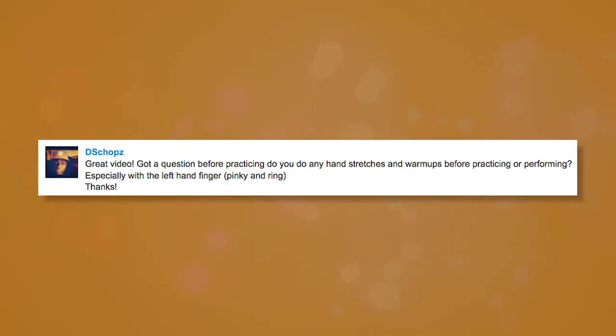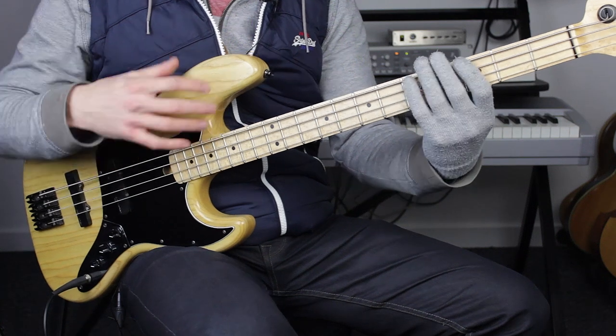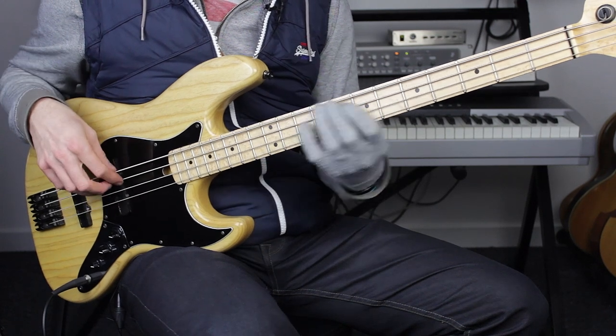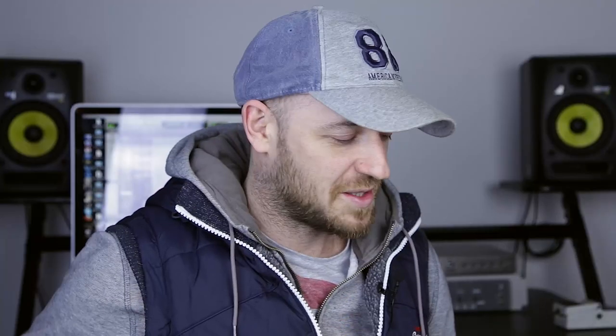Do you have any hand stretches and warm-ups before practicing and performing, especially with the left hand? Yeah, I do have some stretches — I've talked about this in the technique course within the SBL Academy, and there are a lot of stretching exercises in there. One thing I do before a gig is sit down with the instrument and just play some simple lines to warm up.